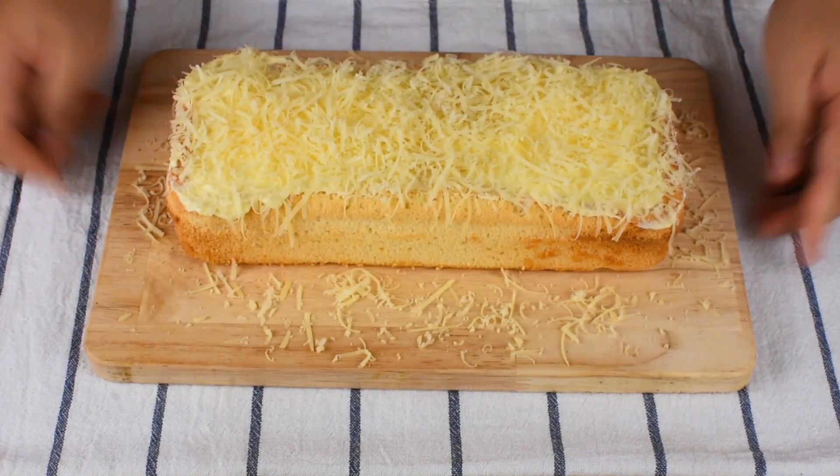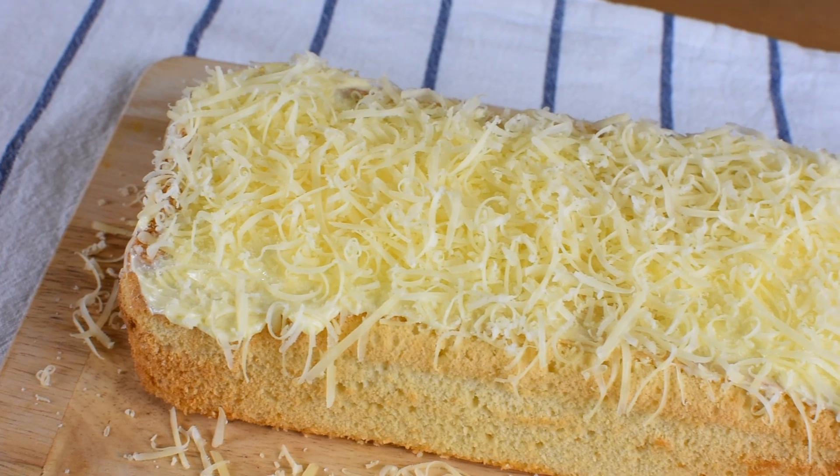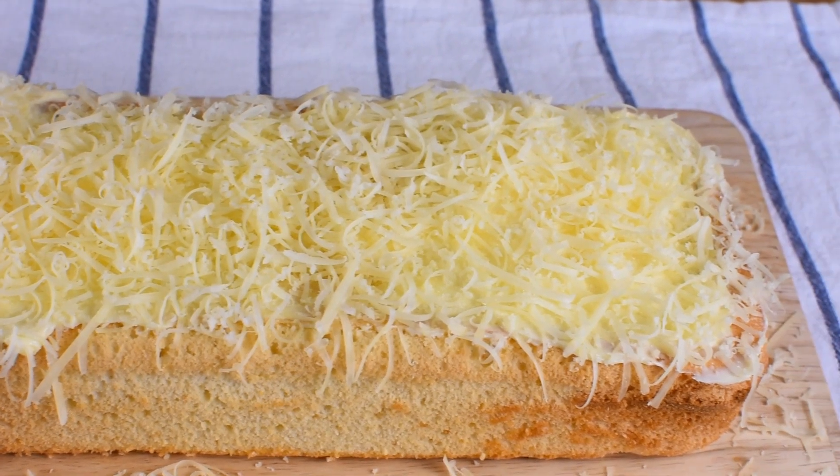And here's our finished product! This taisan loaf cake is so soft and fluffy — perfect for an afternoon snack. I hope you're going to try this recipe.